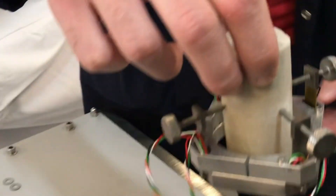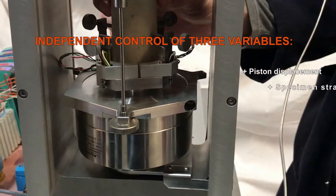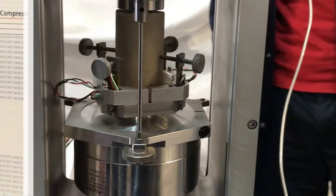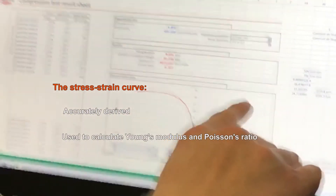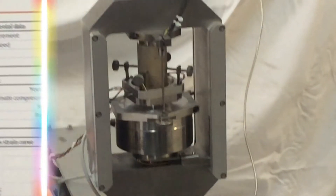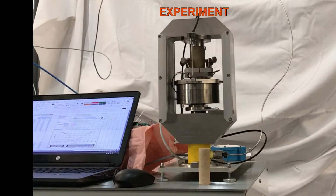A control feedback loop between the sensors and the pump warrants independent control of three variables: piston displacement, specimen strain, and specimen stress. The stress-strain curve is accurately derived during the test and subsequently used to calculate Young's modulus and Poisson's ratio. Axial and diametral deformation sensors mounted on the specimen permit axial and diametral deformation monitoring during experiments, while applied force is measured by a highly accurate load cell.